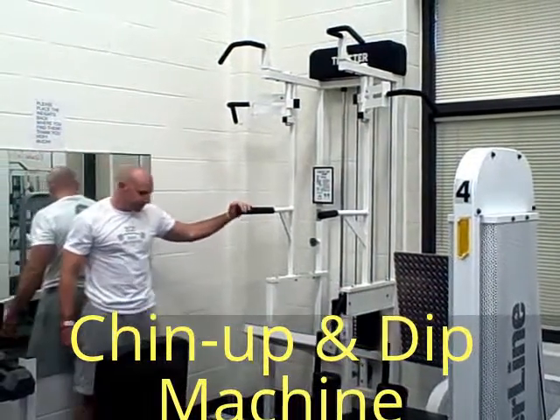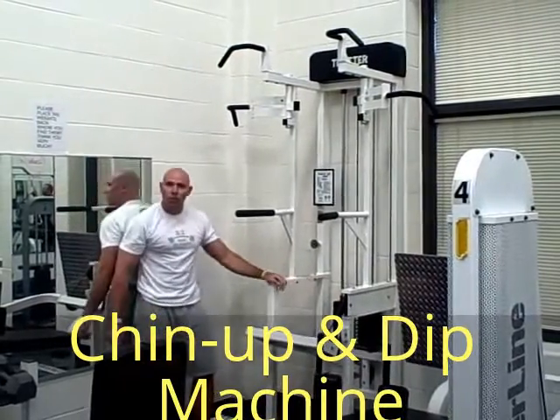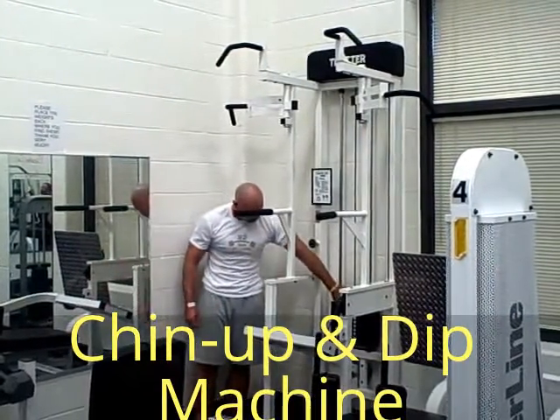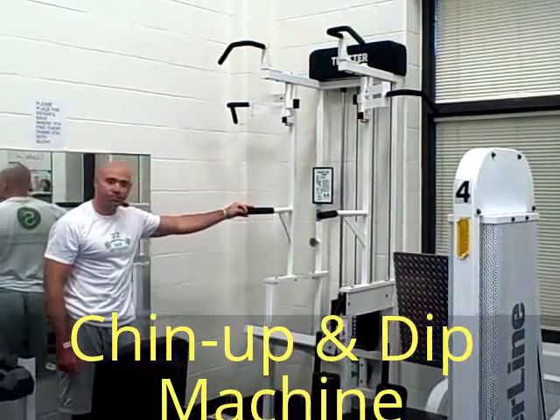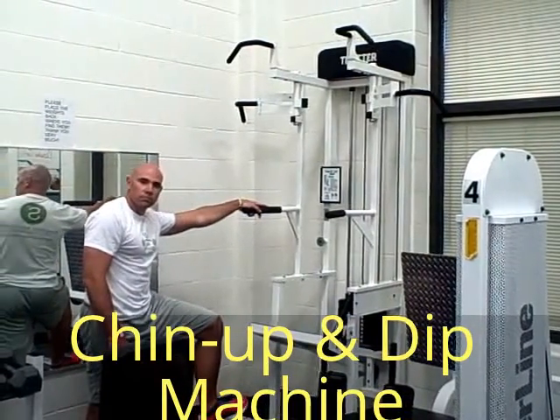This is the chin up dip assist machine. The first thing you want to do is adjust the weight, and this is a little bit different. Each number takes off that many pounds from your body weight — so the one would be 10 pounds off your body weight, down to the 10, which would be 100 pounds off your body weight. That makes it a little bit easier the higher the number gets.